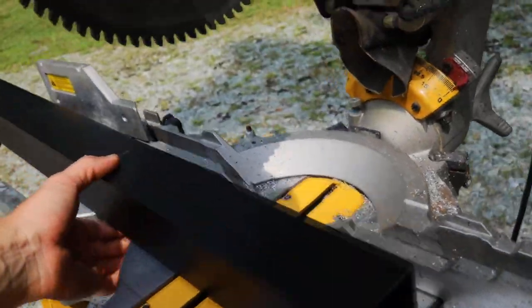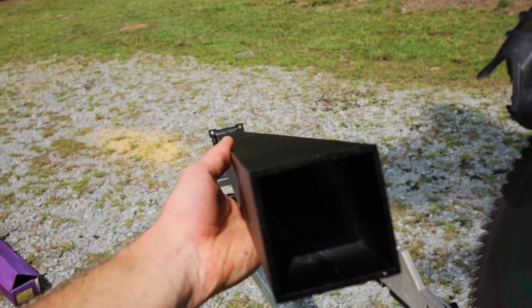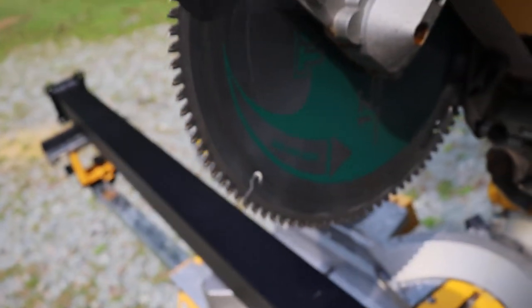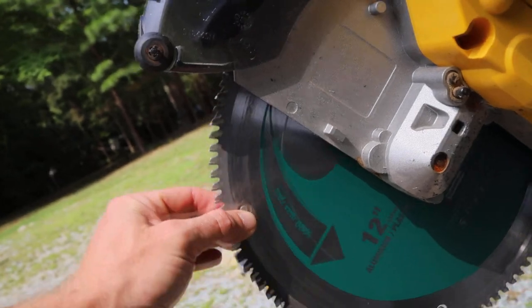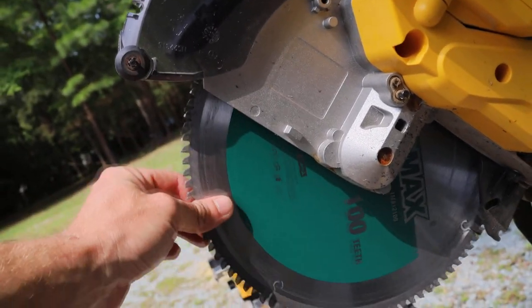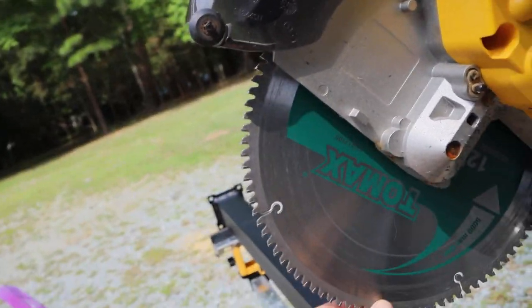You can see how thick it is — that's what I'm dealing with. I've got my mark on it. This is the blade I'm using: it's a 12 inch, 100 teeth, Tomex.